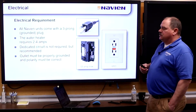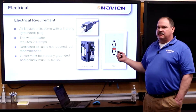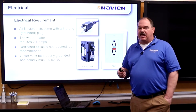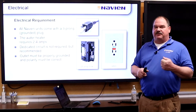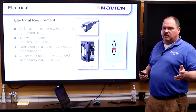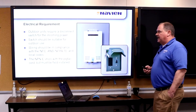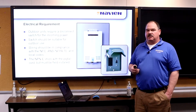For electrical requirements, you can just plug it into the wall. We do not recommend using it with a GFCI. You don't have to have a dedicated circuit, but you can. If a code inspector requires a GFCI connection, you can hardwire the unit and not worry about GFCI at that point. For outdoor units, it is required to have a switched outlet or switched connection at the unit.